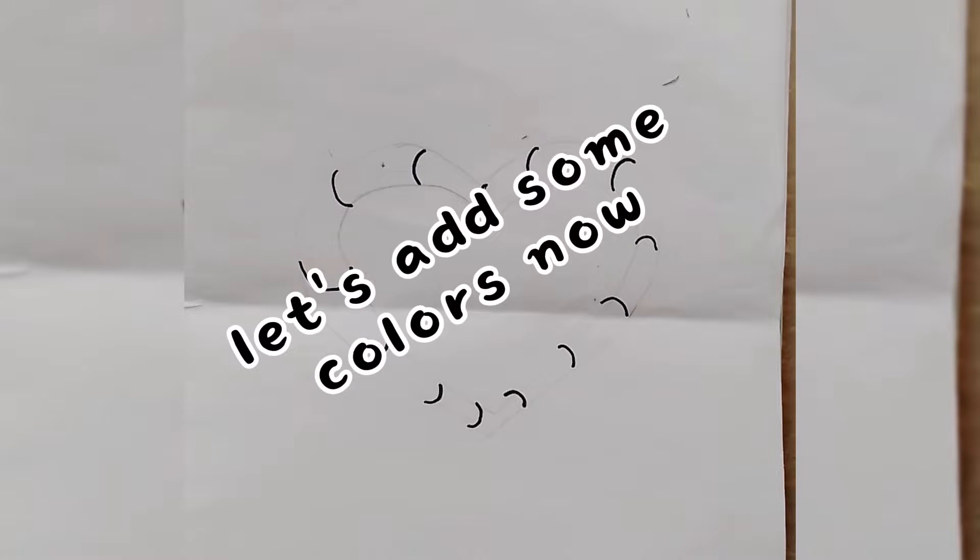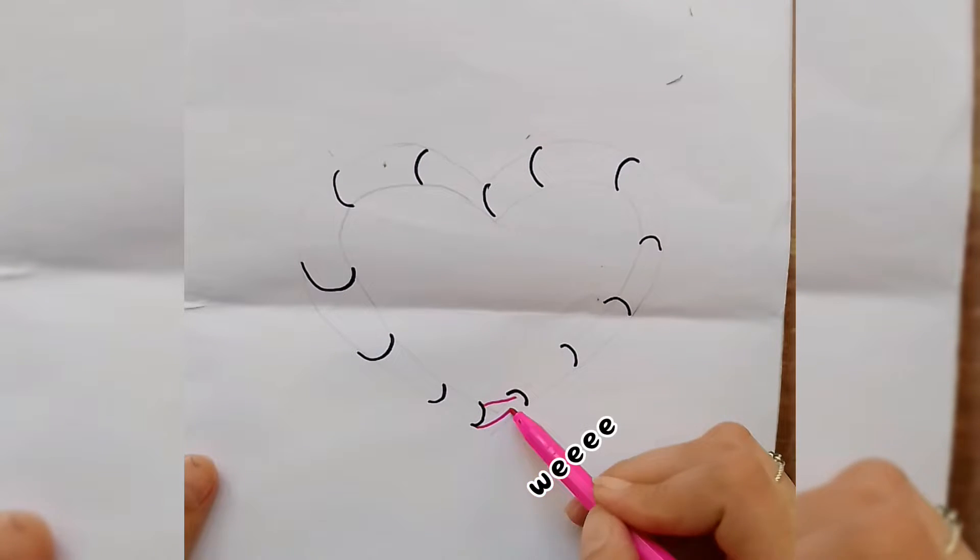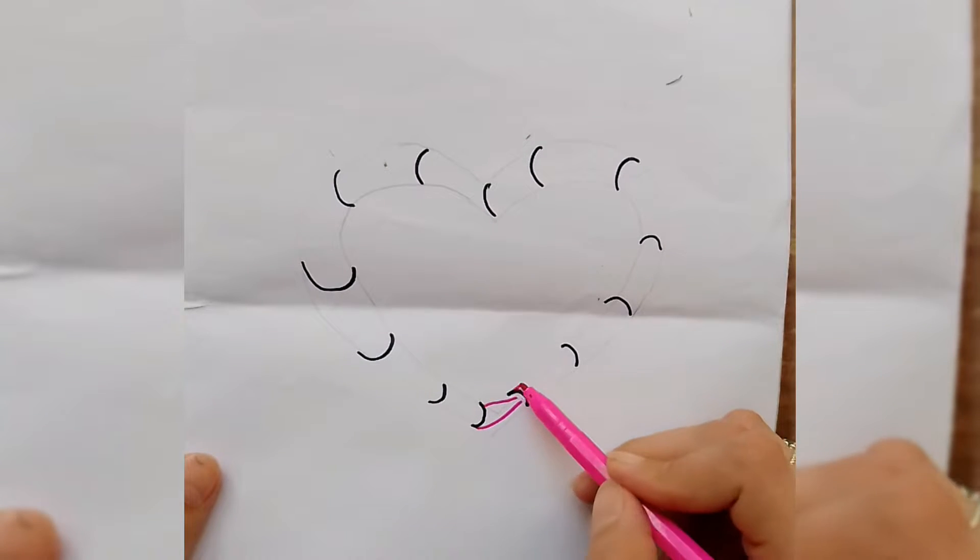Let's add some colors now. Wee, wee, wee.